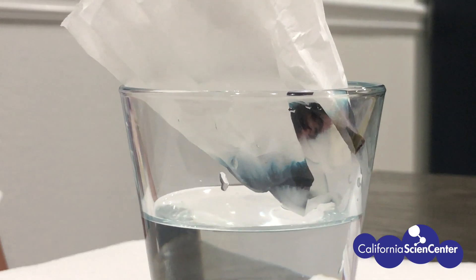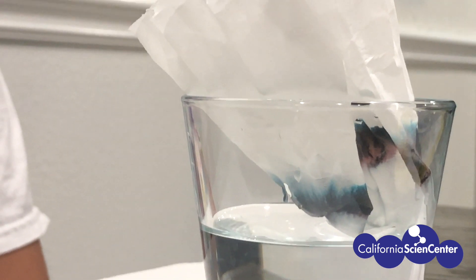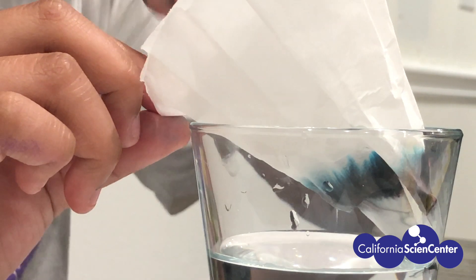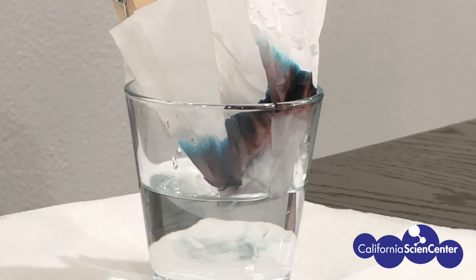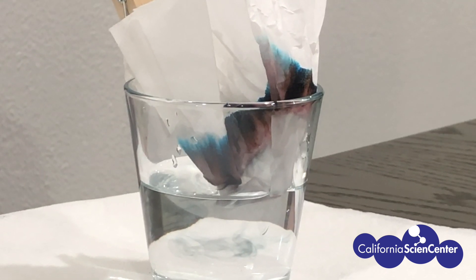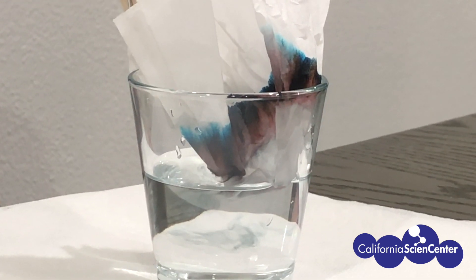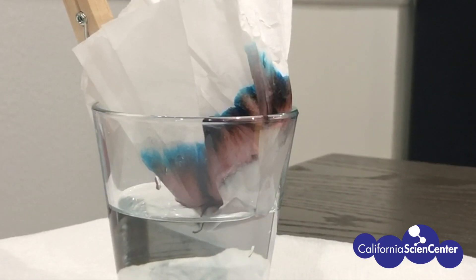Did you know that markers like this black one have different color inks in them called pigments? When you put the filter in the water, the filter absorbs the water and the water rises up. When the water reaches the ink, it carries the pigments with it, but not every pigment travels the same. Each pigment is a different size.